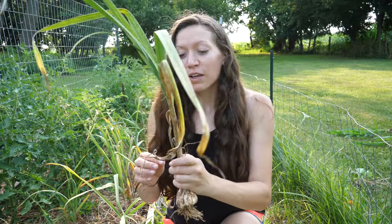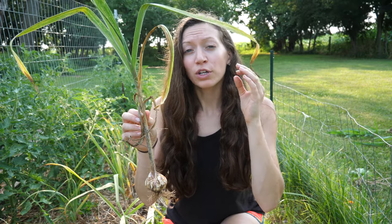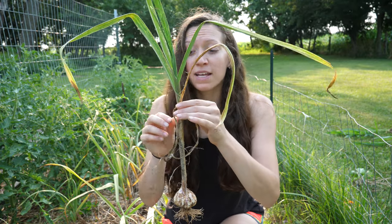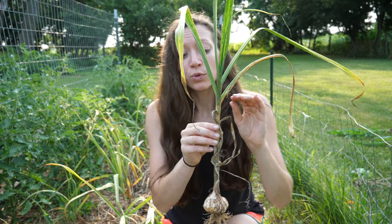For harvesting garlic, the first thing you need to know is when to harvest. When checking your garlic plants to see if they're ready, you want to look for several leaves that have died back. You don't want the whole entire stock to have died back, but you want the bottom few leaves to have shriveled up and dried out. Once you've seen this sign, you're ready to harvest your garlic.